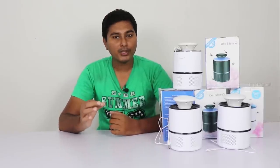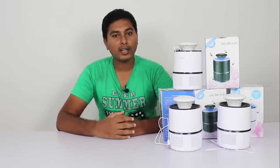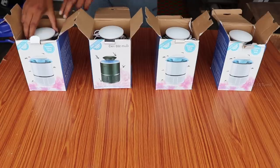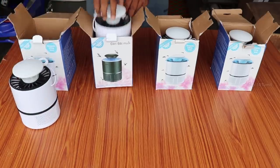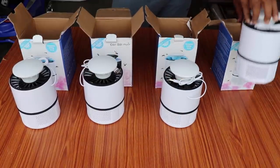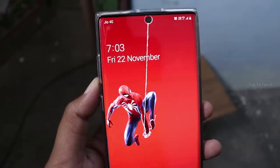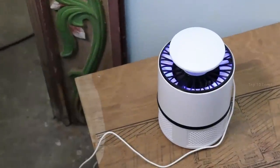We are done with unboxing. Now we are going to test this product — the Night JTZ-01 — over 12 hours. We will test 4 mosquito lamps in 4 different places. The first mosquito lamp will be connected in an outdoor place.